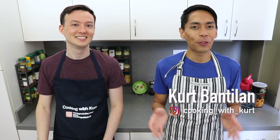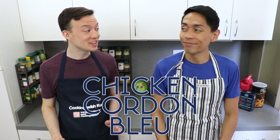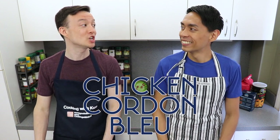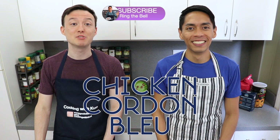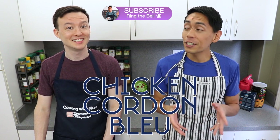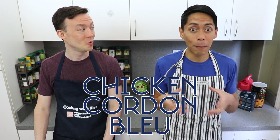Hi everyone, this is Cooking with Kurt. Today my husband Donald and I are going to show you how to make chicken cordon bleu. I know I say everything is my favorite, but this truly is one of my favorite dishes. It's such comfort food. This recipe was requested by Daisy Advenkula. We hope you like this video — and what's not to love? There's cheese wrapped up in ham that's all wrapped up in chicken.